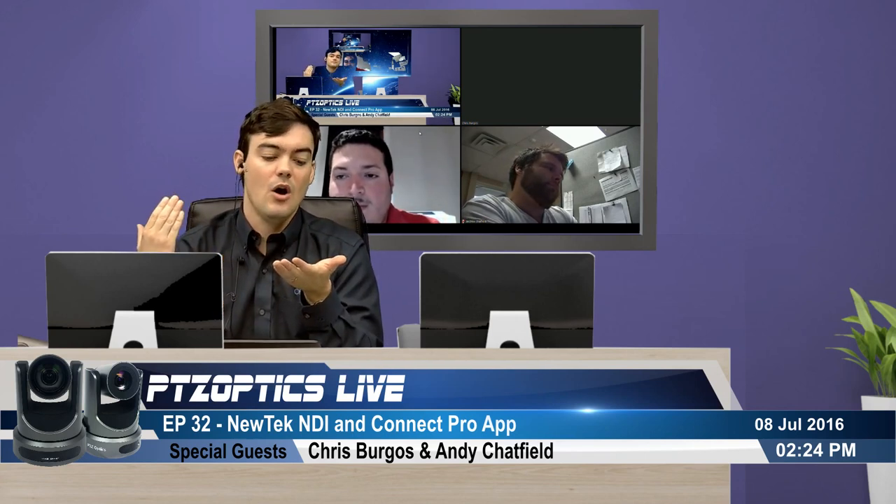The IP solution Chris showed will have about 150 milliseconds of latency, so it won't work for your main cam where the broadcaster is looking directly at it and you can't have any latency. But it will work for shots of the back of a crowd, a baseball field, or someone not directly talking to camera — that's going to work completely fine.